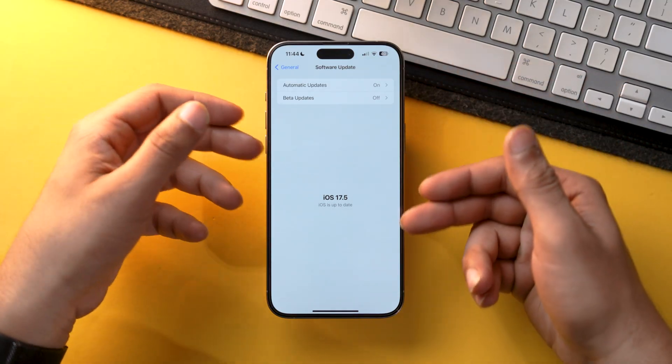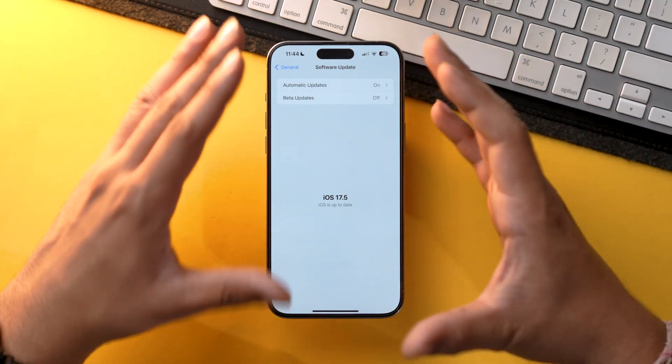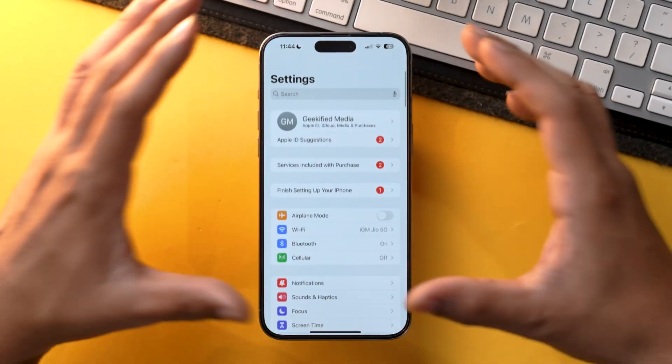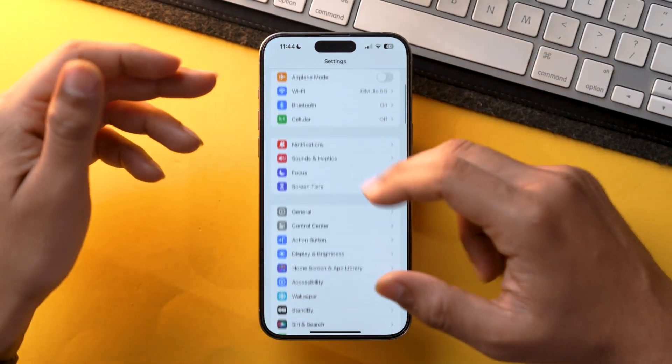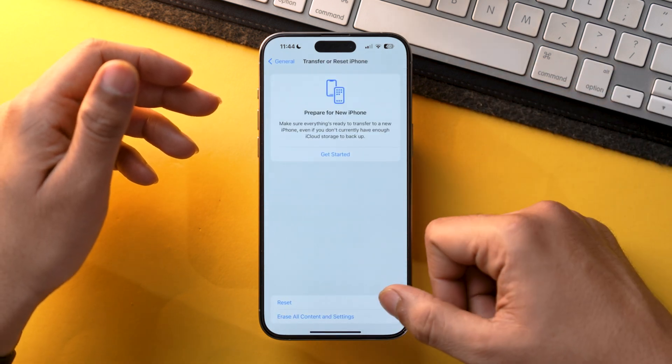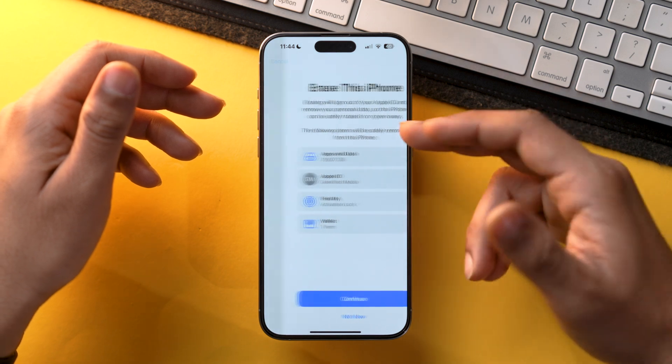If you are already on the latest iOS version and still facing this issue, I would recommend resetting your iPhone. Go to General, scroll down to Transfer and Reset iPhone, and select Erase All Content and Settings. This will clear all files, all data, and all apps from your iPhone and set it to factory default settings, which will help solve the problem.